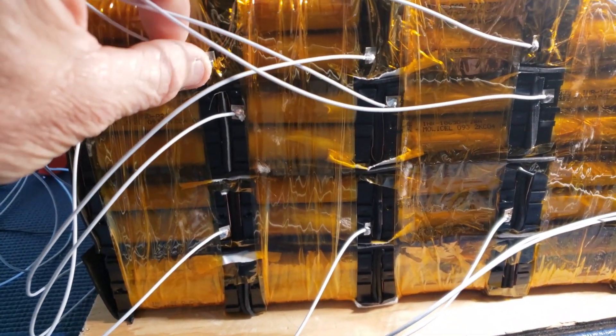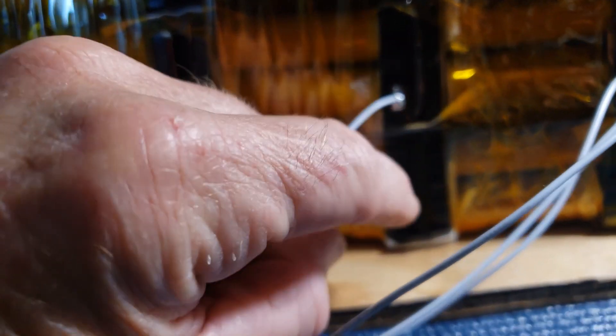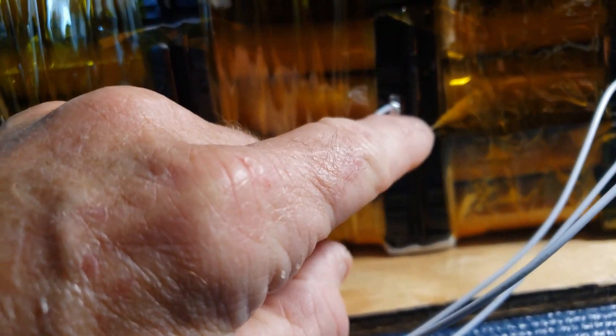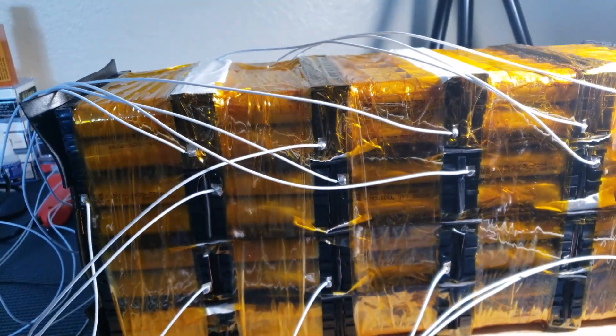I meant to put all the connections for the balance wires on the same side, but on the bottom one I must have folded it the opposite way. Basically, I didn't want a fold against a fold — just so I could sleep at night — so they're all opposite of each other and there's no way they could contact. That put the tabs on the other side on the bottom row. It doesn't matter what side they go on. I also put some duct tape over the section where that fold is, just to be on the safe side.